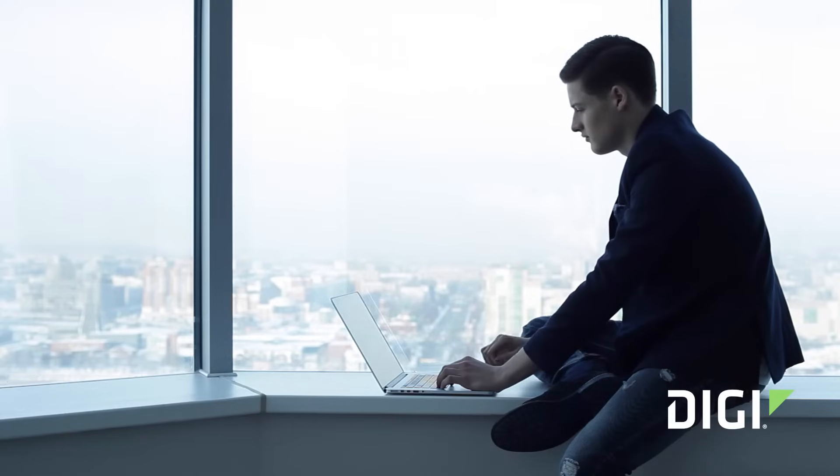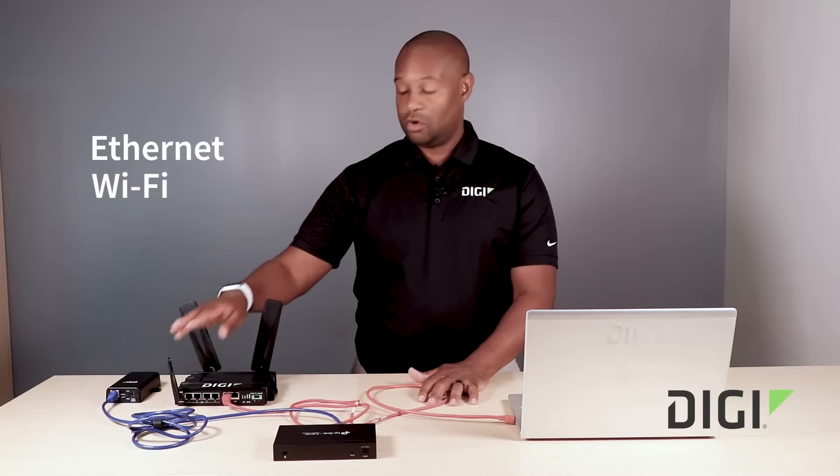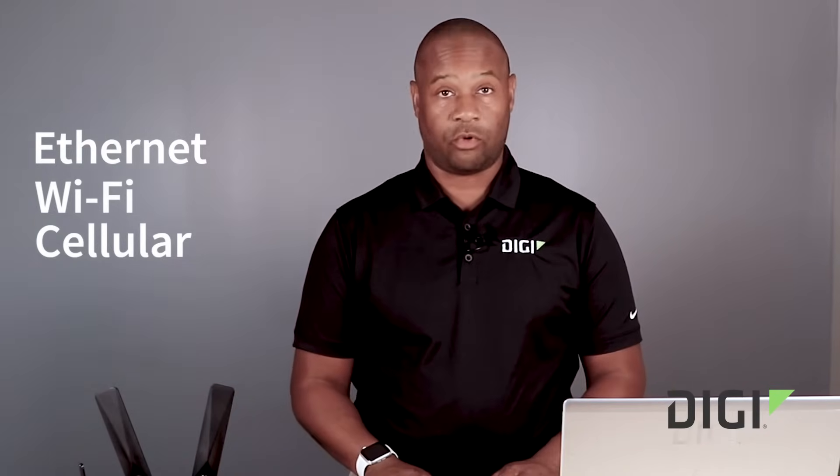In the past, you would have to either have a PC or a server in close proximity to your serial device, or you'd have to take your laptop and go on site if you needed to communicate. Now with the ConnectDZ and the ConnectDZ Mini, you can communicate using Ethernet, Wi-Fi, or cellular where you do not have fiber or copper to connect to your network.